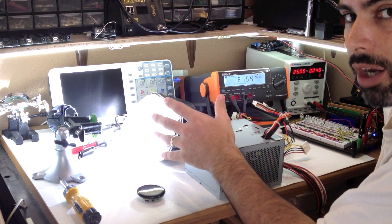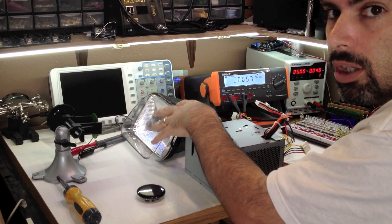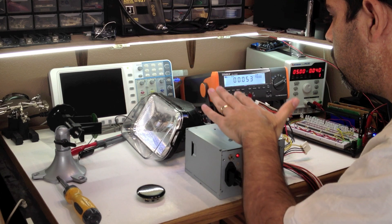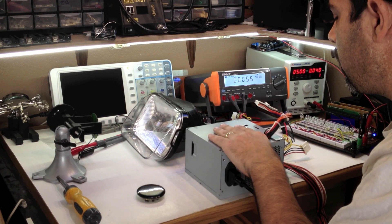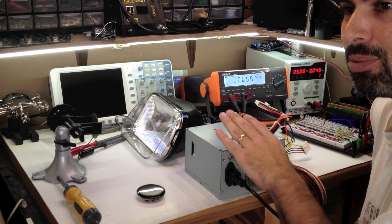Pretty ridiculous to have 20,000 volts of HID lighting and all of this flying on the bench here. I hope this is good to convince you guys to get a good power supply, a bench top power supply.